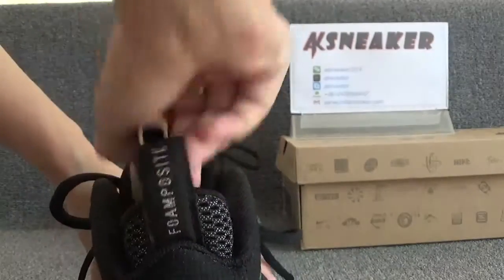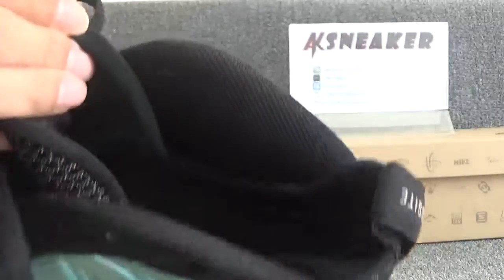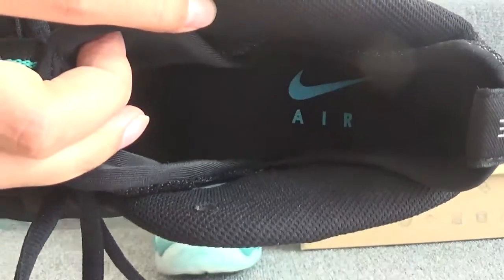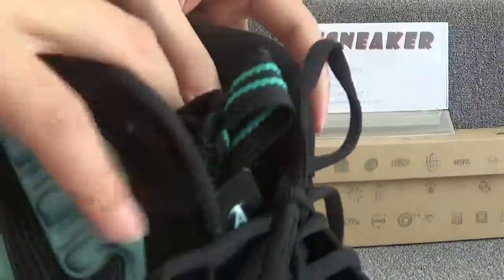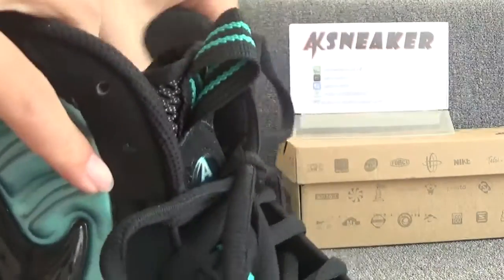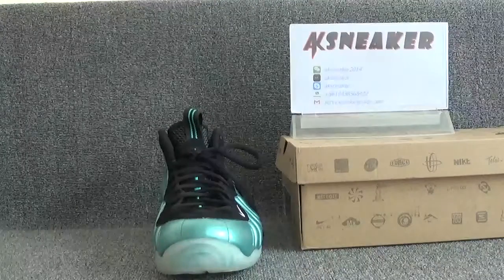Let's check the inside of the shoes. The shoes have a black insole. You can see the Nike logo and LHL on the surface of the insole. And on this part, you can see the size tag.